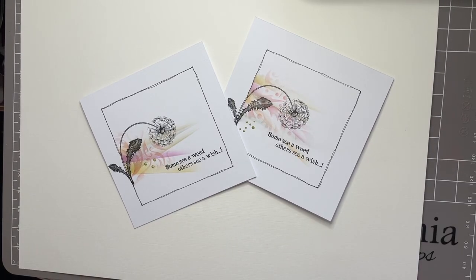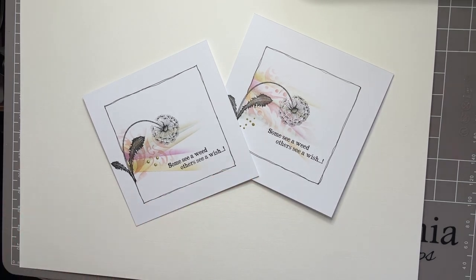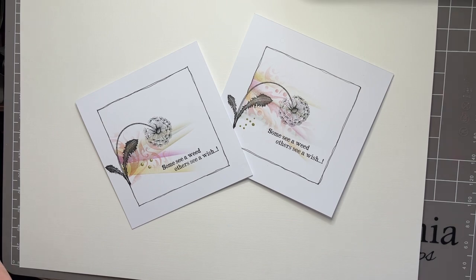Hello everyone, Eileen Godwin here with another Lavinia Stamps video tutorial. I'm loving our Fairy Fest extravaganza — I hope you are too — and I'm featuring some of the fabulous new stamps from our July new release. Beautiful images, very detailed and very elegant designs. Thank you for being with me today; it's so great to have your company. This is the card I've chosen to show you how to make. I've enjoyed it so much I've made two already.